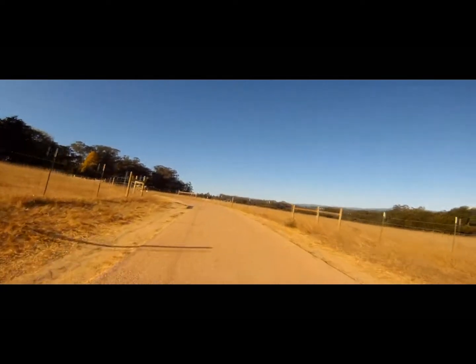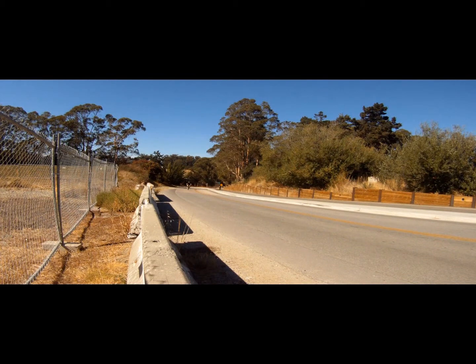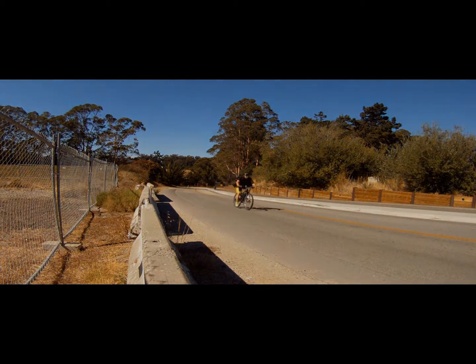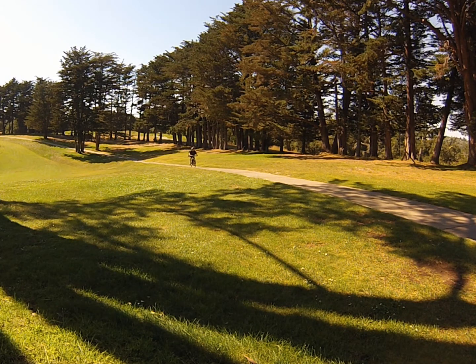Living here in Santa Cruz, one of the things I deal with all the time are hills — lots of hills from very steep and very long to very short and very steep. So one of the things I was looking for in putting this kit together was that it could handle these hills and continue to give me the kind of distance I'm looking for.